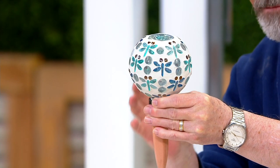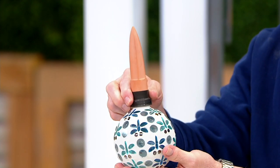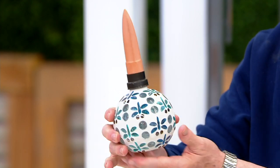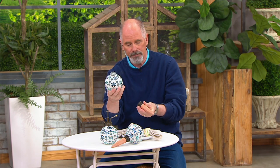Here's how they work. The bottom portion is terracotta, which is a very absorbent clay. Up here on the top, this is all done in plaster and in glass. You fill this globe with water — these unscrew like so — and then once you fill them with water, you screw this back on, invert them, and kerplunk them into your house plants.